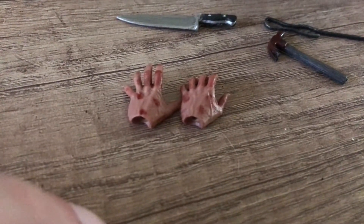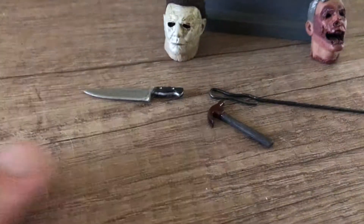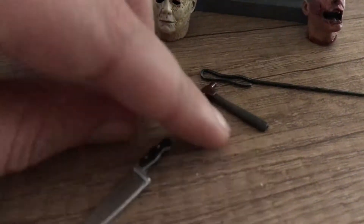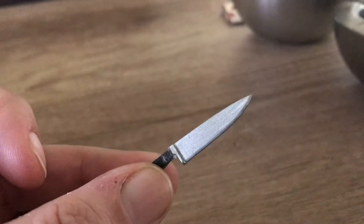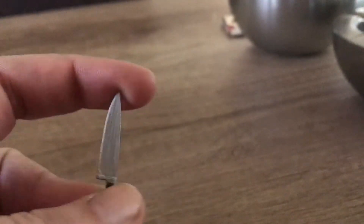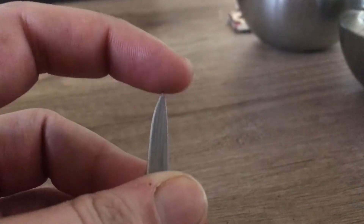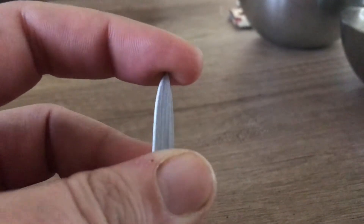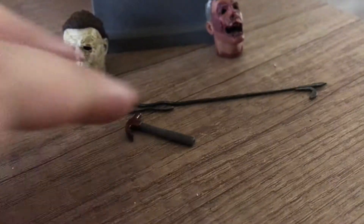He comes with two pairs of hands — these are just the two alternate left hands, and there's one that he already has on, which we'll show you shortly. Of course, iconic and unmissable for a Michael Myers action figure: a kitchen knife right there. Do watch out with small children because this is pretty pointy and kind of sharp.